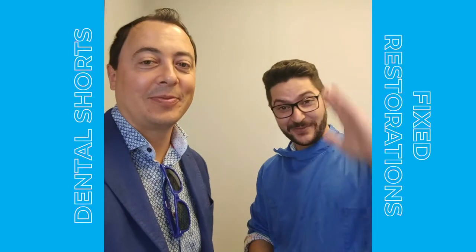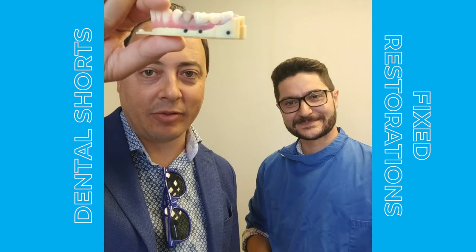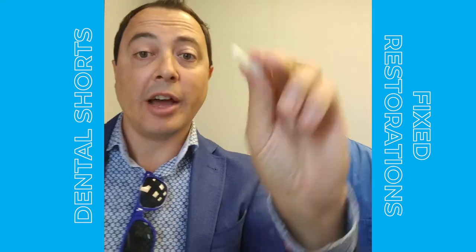Hello everybody, I'm Scott and I'm Kali. We're here with Proto 3000. We wanted to talk to you very quickly about fixed restorations. I have here a full-color polyjet printed model and affixed to it we have a temporary bridge milled out of PMMA.